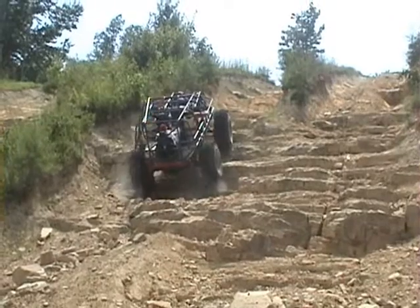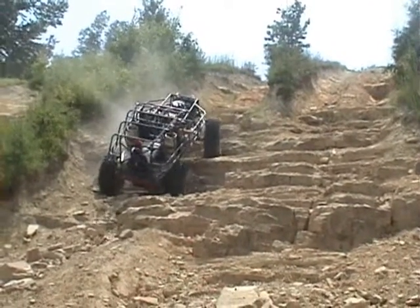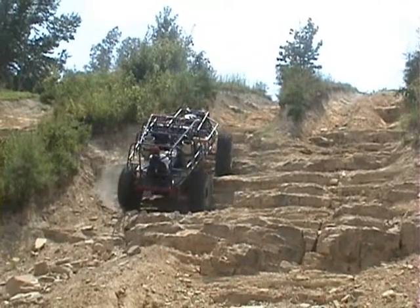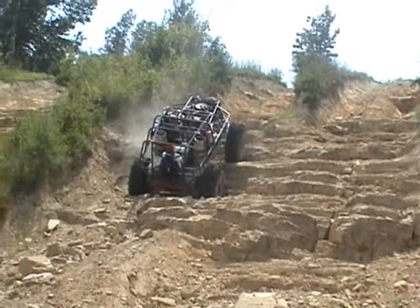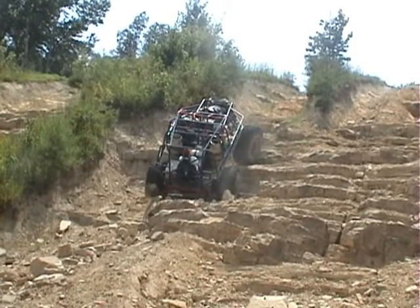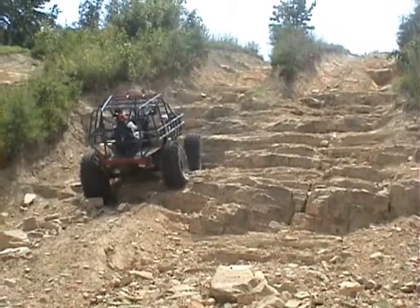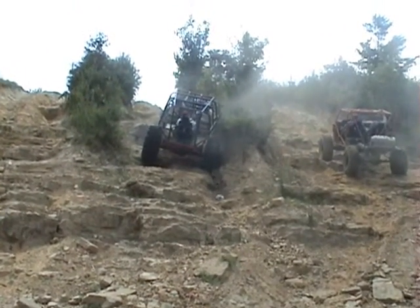Let's go! Can you see it? Yeah, I can see it.